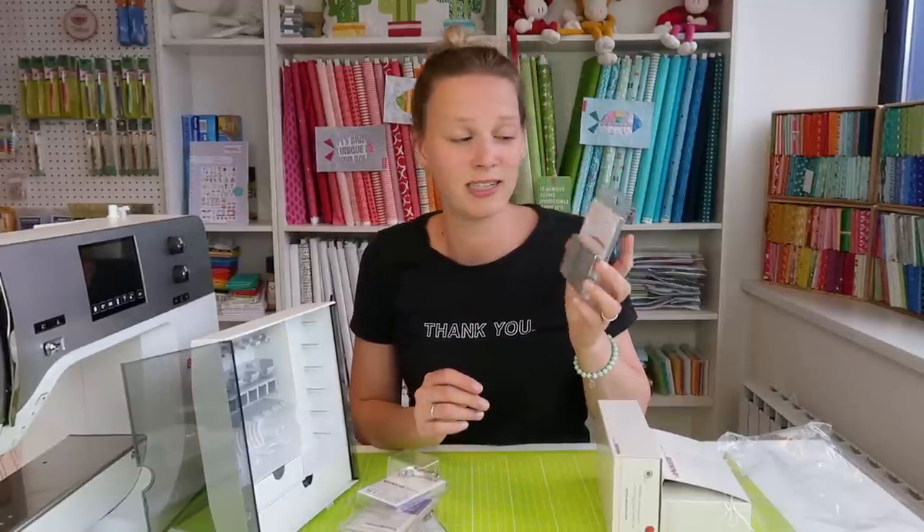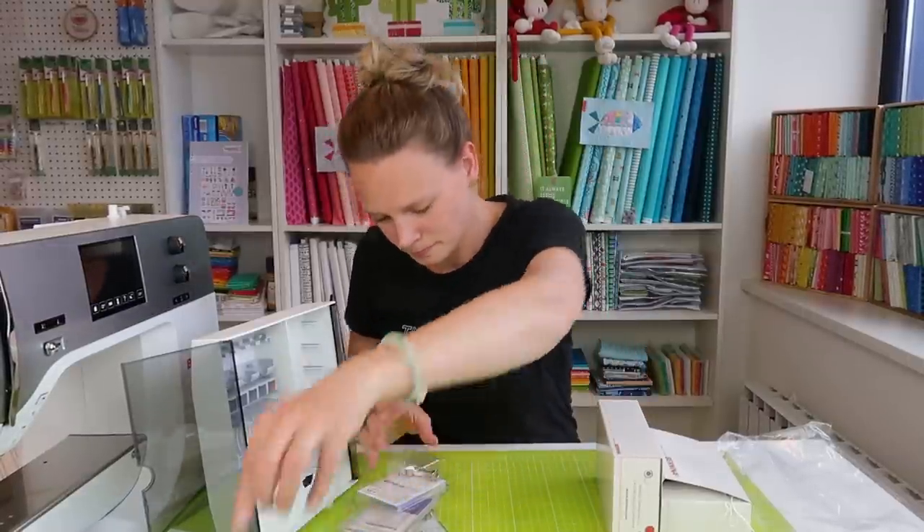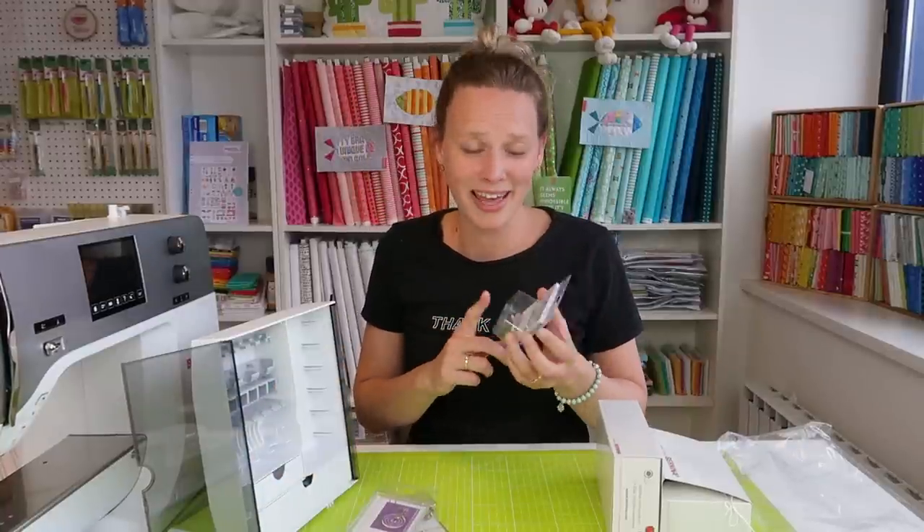This is a straight stitch needle plate — it has just a tiny hole, whereas a normal needle plate has a bigger hole for zigzag. A straight stitch plate has only a small hole, which is supposed to help with accuracy when you're only stitching straight. And here's an overlock foot, which I use when sewing little baby clothes.